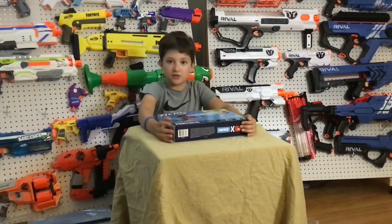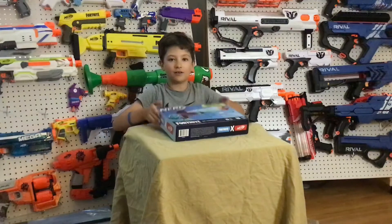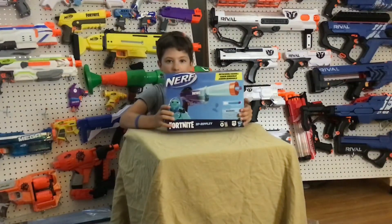But before we do get started, make sure to like, subscribe and hit that notification bell. Also, don't forget to share this video with your friends — greatly appreciated. Now let's open this blaster up.